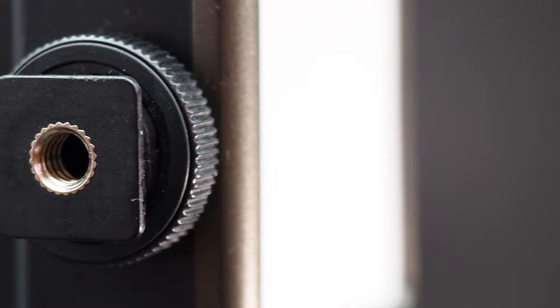These are the Ulanzi VL49 RGB lights. They are a couple of inches square and quite thin. They've got a cold shoe fitting on the bottom with a little screw clamp, so it will fit onto any flash mounting. They've also got slots around the sides so you can daisy chain them together to make a big whole light array — obviously the more you put together the brighter everything will be. There's also a magnetic fitting on the back so you can just plonk it onto something and provide light.